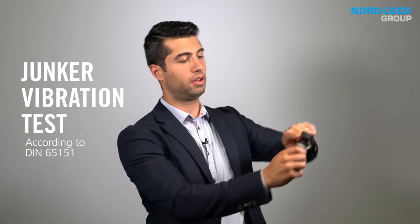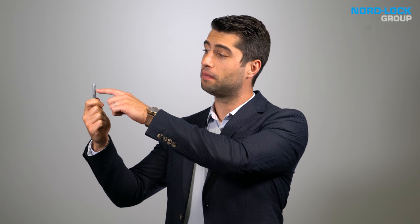We use the Junker vibration test which is considered the most severe vibration test for bolted connections. Today's test will be about the metal spring collar lock nut. The principle is about the same as a nylon inserted nut where you add friction to the thread. Let's run the test.